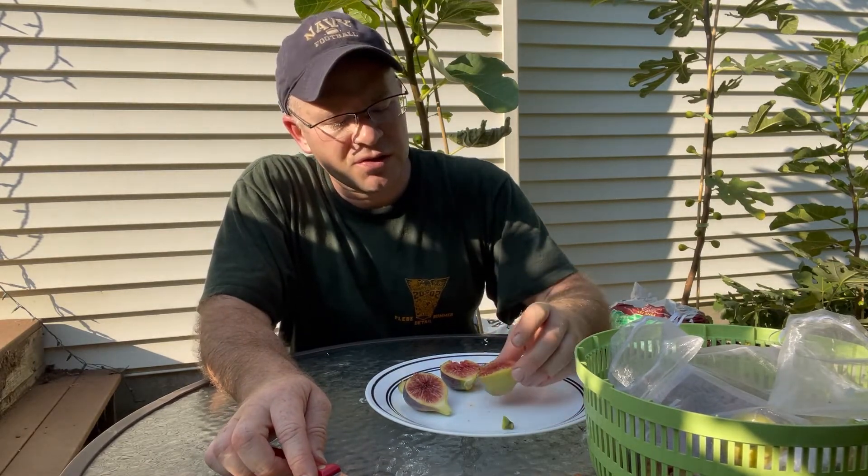Yeah, so I guess this is why people grow I-258 — so you can get figs like this. It is a really good fig.